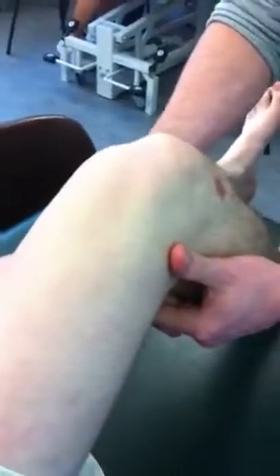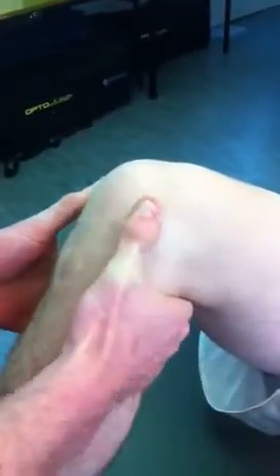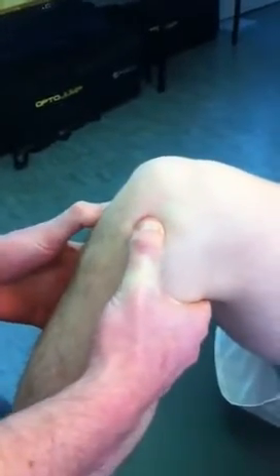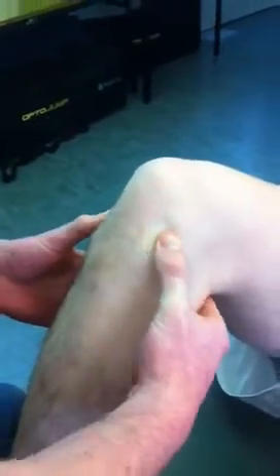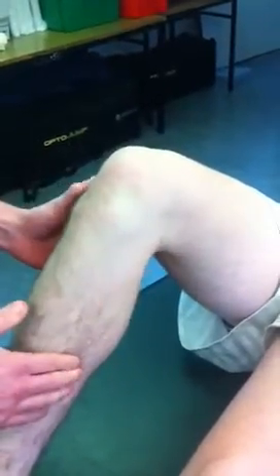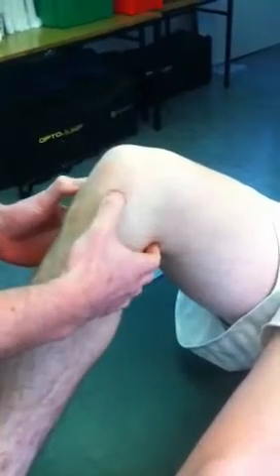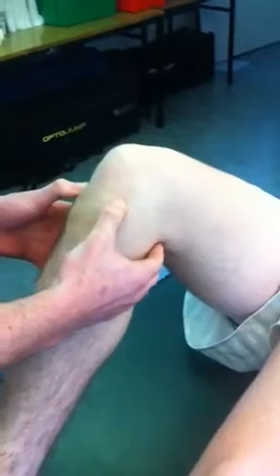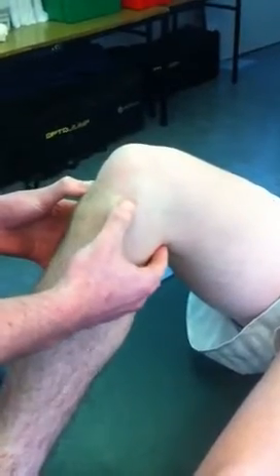For the knee: MCL, LCL, coronary ligaments, and menisci. We'll do the menisci and coronaries first. Find the femoral epicondyles, into the femoral condyles — as you move down you feel soft tissue; you're into the anterior joint line. That's where your menisci are going to sit: medial meniscus on this side, lateral meniscus on the other. The coronary ligaments anchor down just onto the bony prominence below that — that's also your tibial plateau.